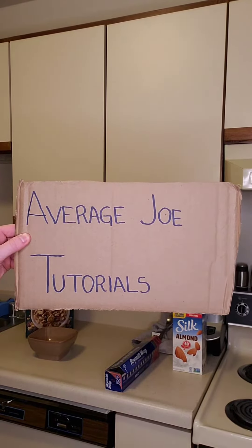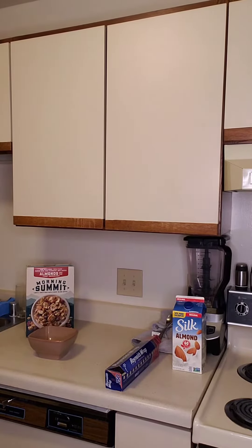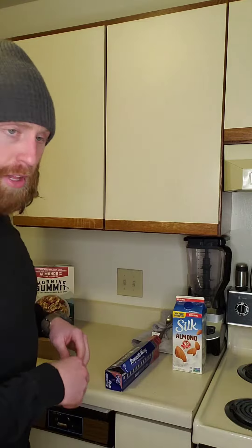AVERAGE JOE TUTORIALS. It kind of rhymes. Hello everyone and welcome back to another episode of Average Joe Tutorials. It kind of rhymes. So today I'm going to teach you how to make the perfect breakfast. It's pretty simple. Follow me.